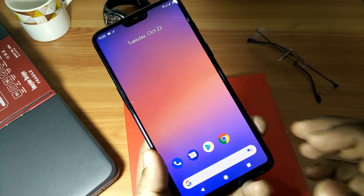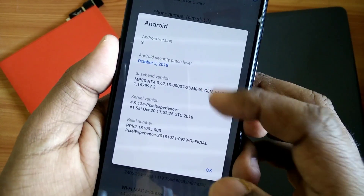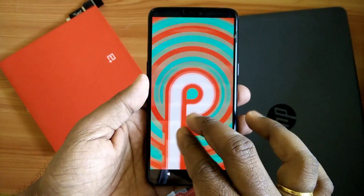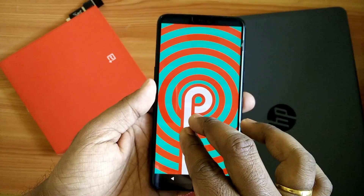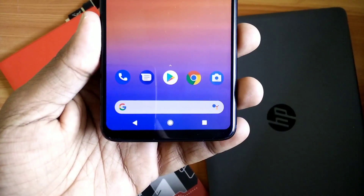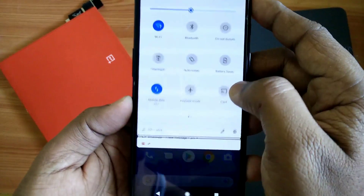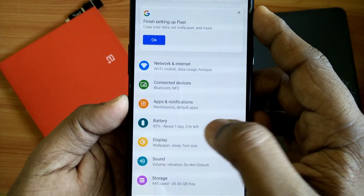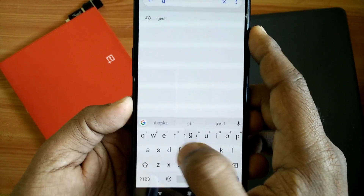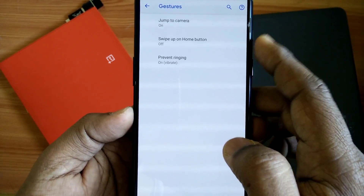When you go under Settings and About, you will see that the security patch is for the 5th of October — it's the latest — and you get Android 9.0 Pie ROM. When you boot for the first time, you will see that there is a normal navigation bar available for this ROM. You have to go to Settings and then Gestures to get the new Google Pixel navigation pill bar.